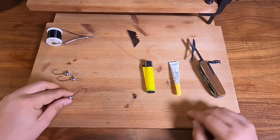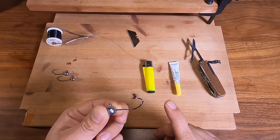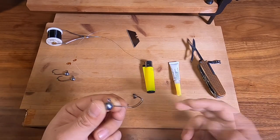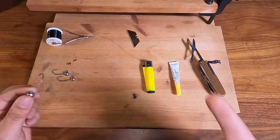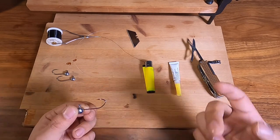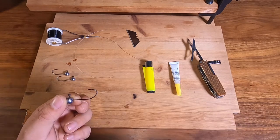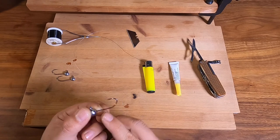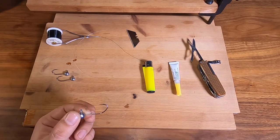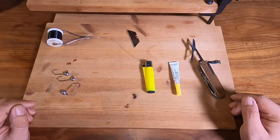Hi guys, welcome back to the Tackle Care. For today's video we're going to be talking about how to put collars on collarless jig heads. I'm going to show you three different methods. It's quite important because if you buy jig heads with collars they come with really big collars that'll spoil your soft plastic lures. These three methods will help secure your baits without damaging your soft plastics.